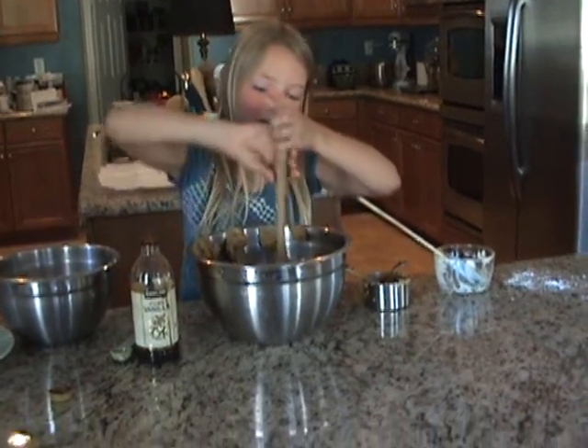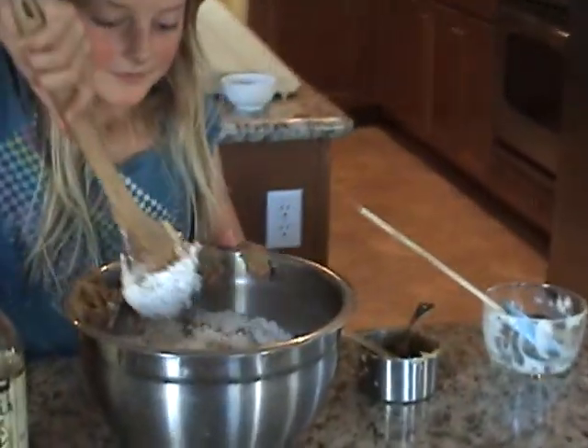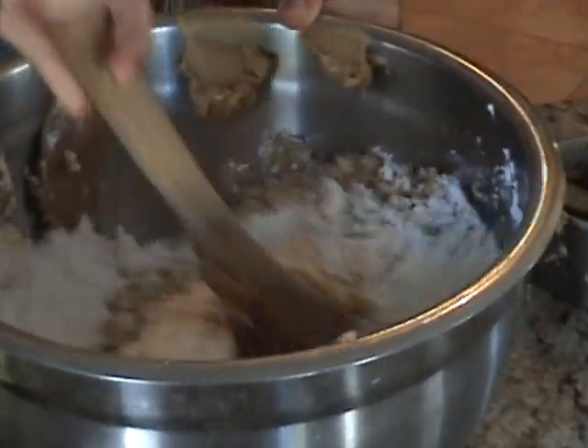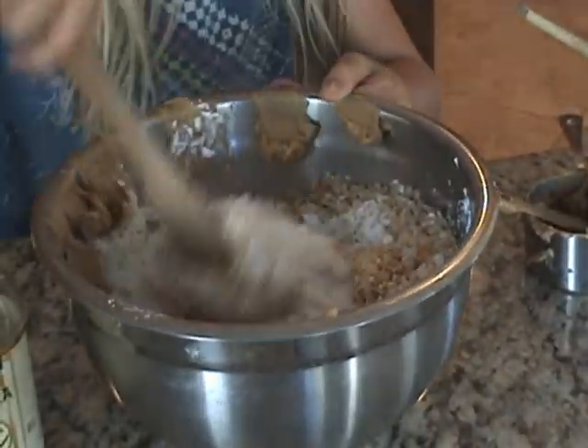Now we will mix all of this up. It's a very interesting combination. I just hope this turns out well.